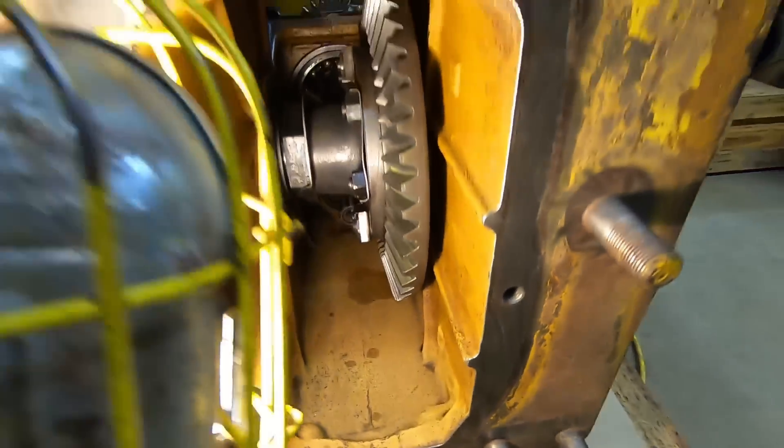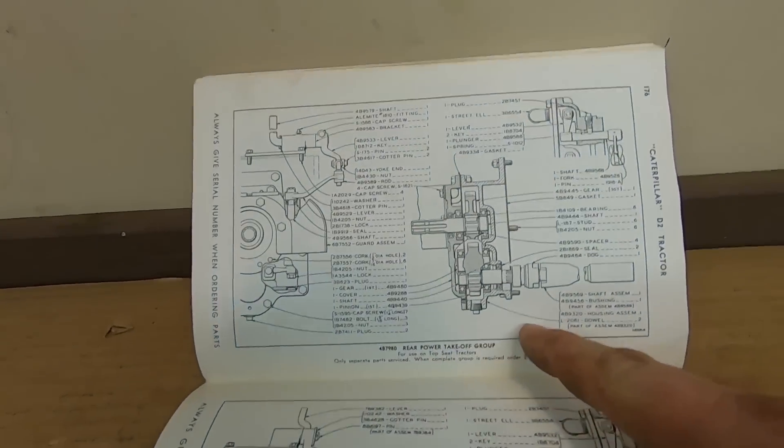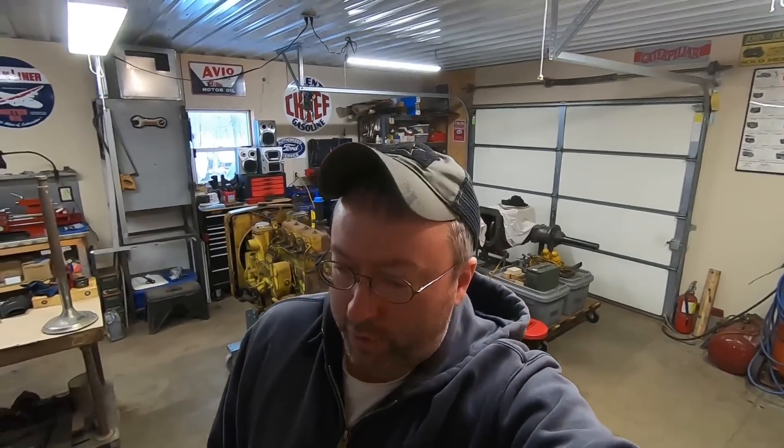What goes on that? Why, the 4B-7980 rear power takeoff group, of course! We can go see what one looks like, so long as you're not against following me out to one of the storage ships — deal? Okay, it's a deal.